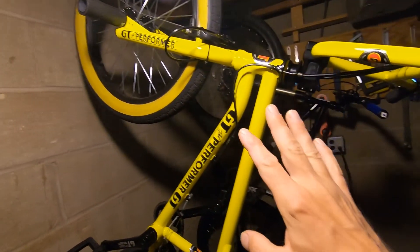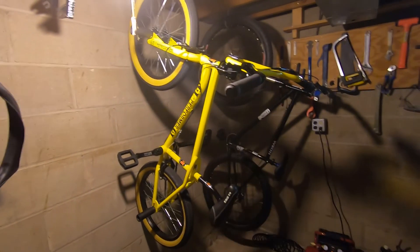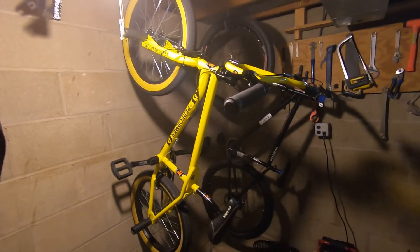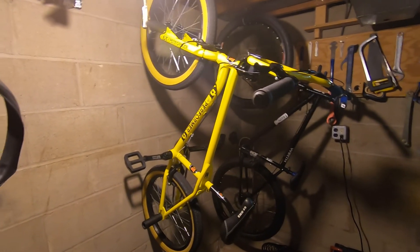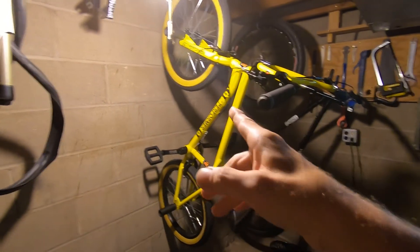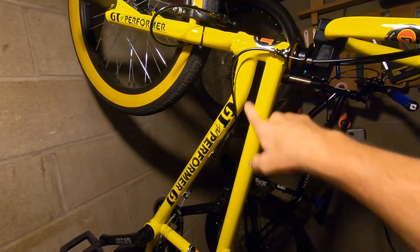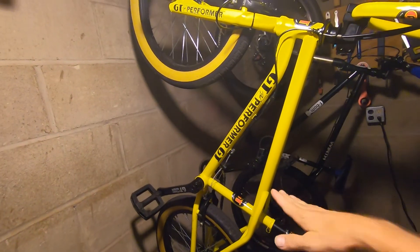I bought this bike because I wanted to go back and kind of relearn all my old flatland tricks that I knew from the 80s. I've done a little with it, but it's hard — I mean, I'm 53, and going back to some of these rolling tricks and stuff is challenging. I haven't done as much as I wanted, but the one trick I want to get back is cherry pickers, believe it or not.